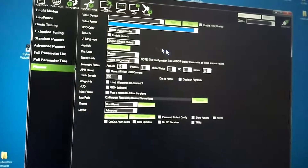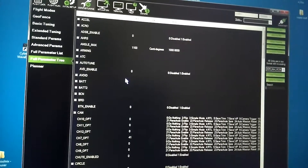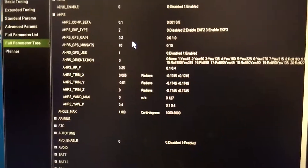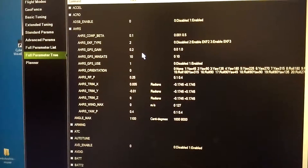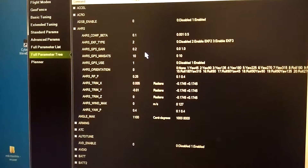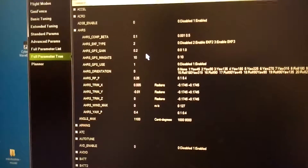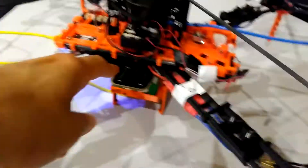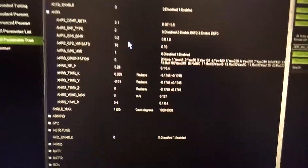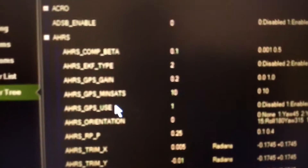Here are the settings I'm going to be using for the PX4 flow. Initially, I would suggest you disconnect the GPS completely from your flight controller so that any positional hold is going to come from the optical flow unit. You can also set EKF_GPS_TYPE to zero so it's not going to be using GPS.